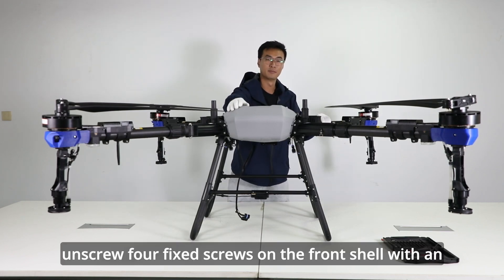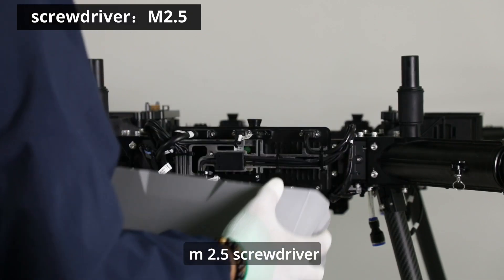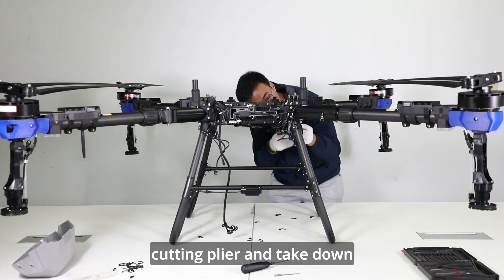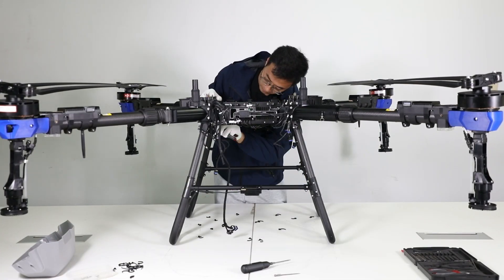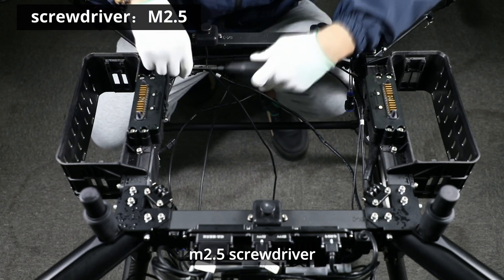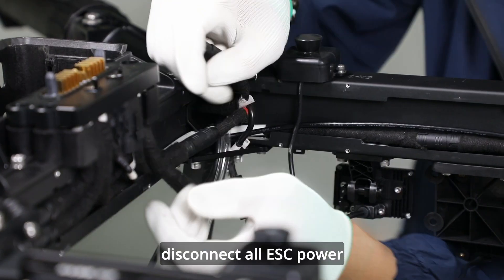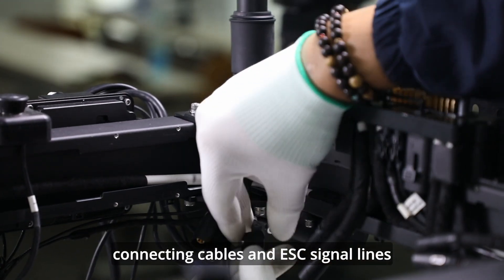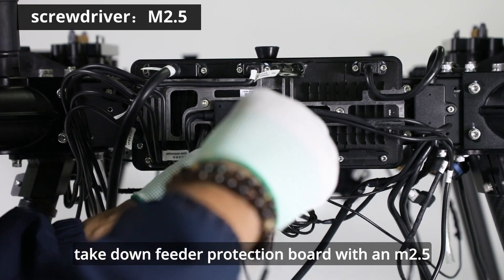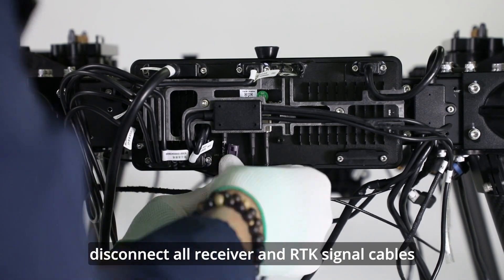Next step, unscrew four fixed screws on the front shell with an M2.5 screwdriver. Cut off all cable ties of the drone with a diagonal cutting plier and take down all the ties. Unscrew all fixed screws on frame protection board with an M2.5 screwdriver. Disconnect all ESC power connecting cables and ESC signal lines. Take down the feeder protection board with an M2.5 screwdriver. Disconnect all receiver and RTK signal cables.